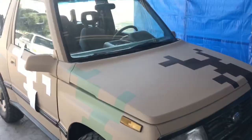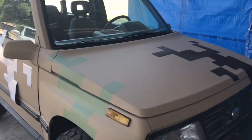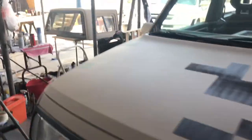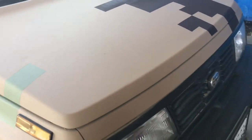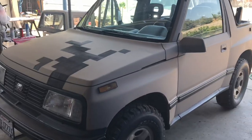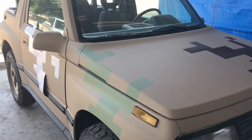From a distance you really can't tell. This is my little desert beat-around car — after a good day in the desert it'll all get scratched up anyway. I just wanted to show you guys how I do it and I hope your project turns out good. I'm going to keep going — that's brown and green so far, and I'm going to add some black, maybe another shade of green or tan. Thanks for watching — hit the subscribe and like buttons, take care.